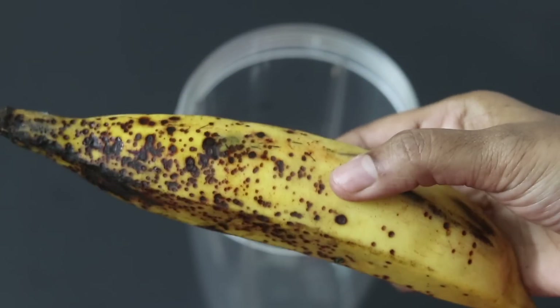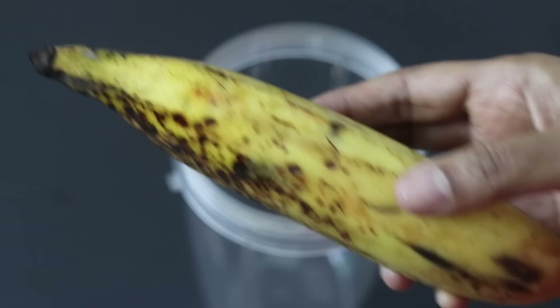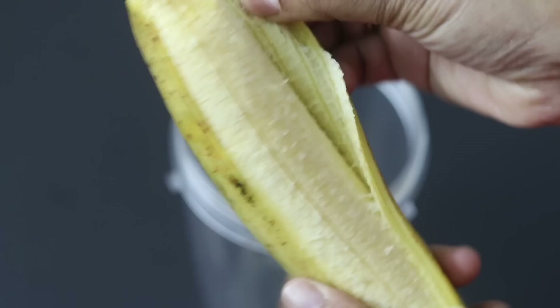The banana I'm using is a local Kerala variety known as Nendran. As you can see, there are some black spots on the bananas. The more the black spots, the sweeter the banana will be.